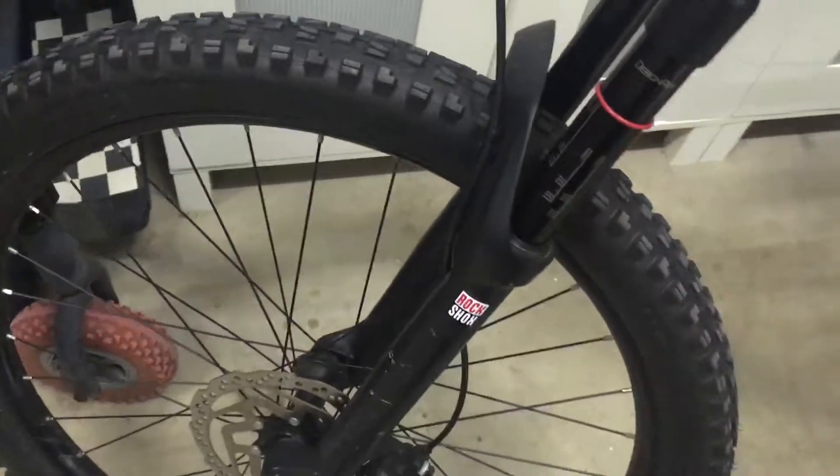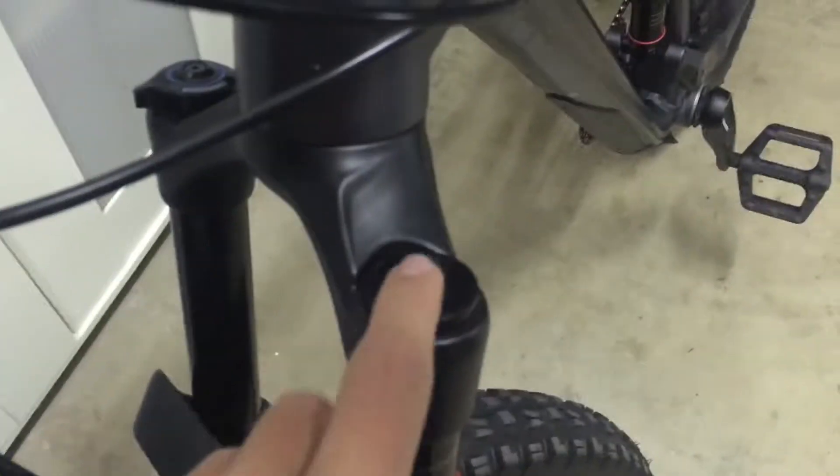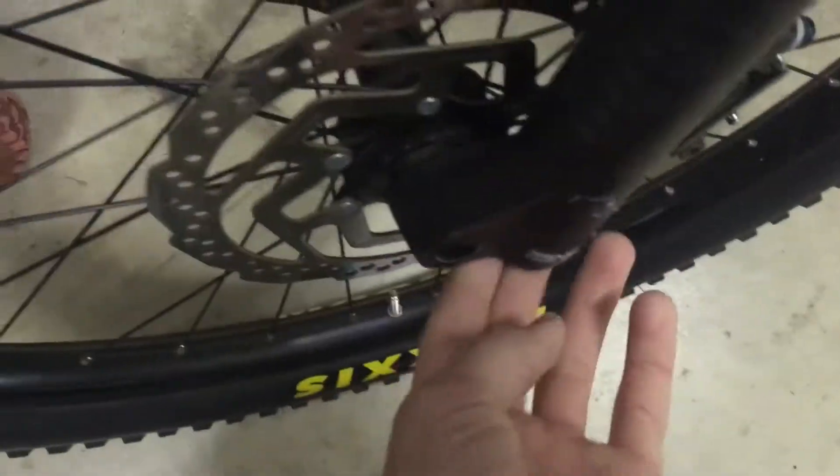We've got a RockShox Debonair, so it's got 130 millimeter travel. You change the air here, you've got the compression here, and then you've got the rebound under here.